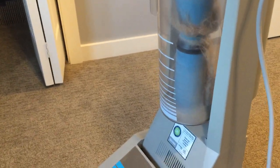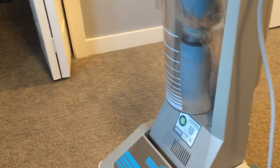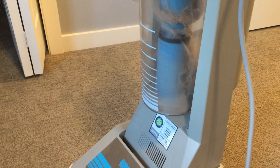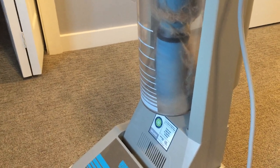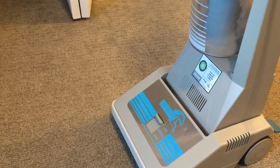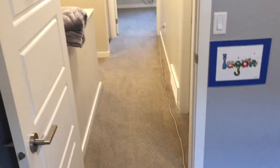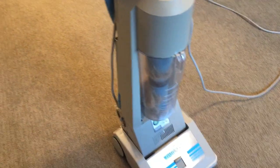Hi Rob. I'm with Oxydry and as you can see I'm back using the workhorse today. I have just vacuumed the room I'm in right now and vacuumed the hallway. I just have to do the little room over there, so this isn't very much square feet — it's a little bit over 200. And look what I'm getting out of here.